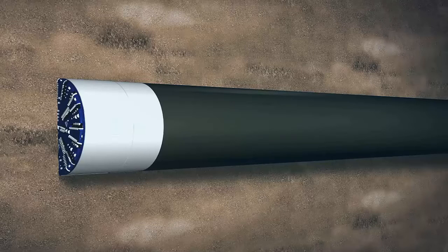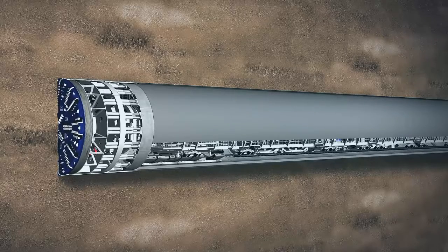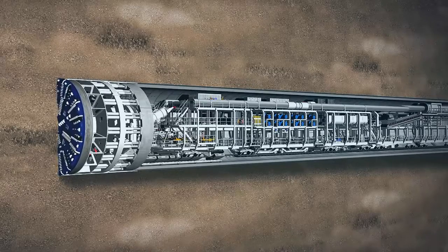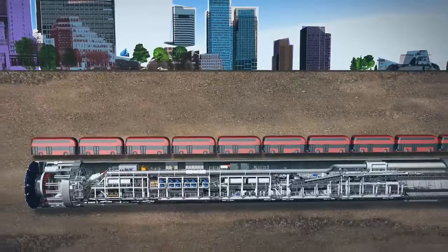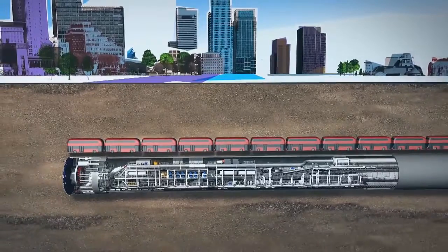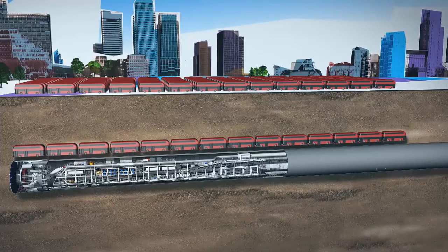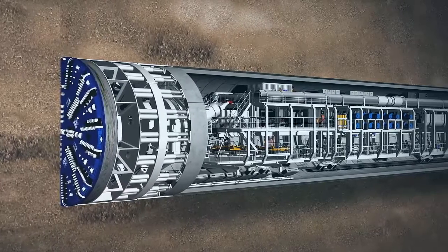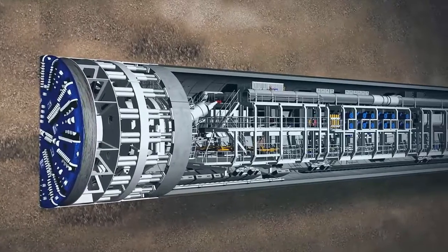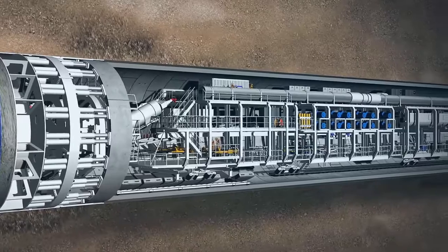Eight tunnel boring machines, or TBMs, will drive through the ground to create Crossrail tunnels. A TBM is 148 metres long and weighs 1,000 tonnes — the equivalent of 14 London buses end-to-end and 143 buses in weight. It has a rotating cutter head at the front and a series of trailers behind housing all the mechanical and electrical equipment.